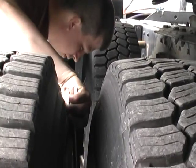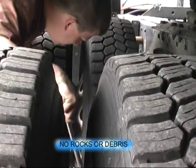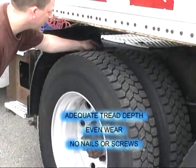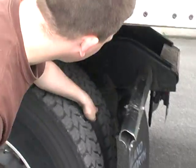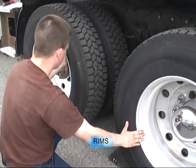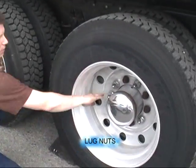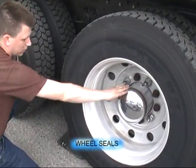All four rims, no damage. All four sidewalls, no damage. No rocks or debris in both duals. Adequate tread depth, even wear. No nails or screws on all four tires. Both sidewalls, no damage. Both rims, no damage. All lug nuts visually secure, no rust streaks. Both wheel seals, no damage.